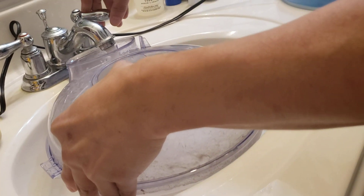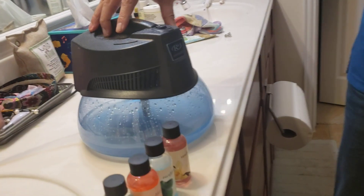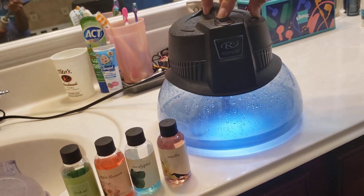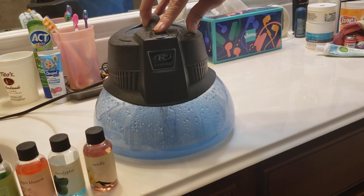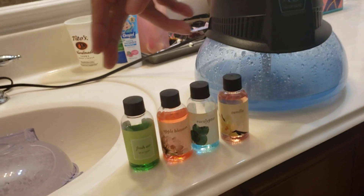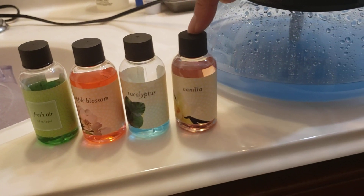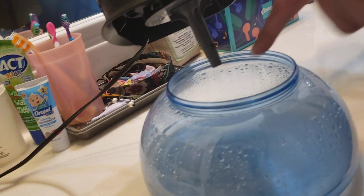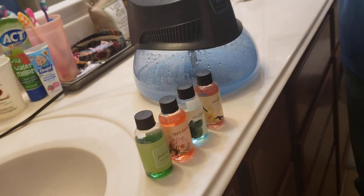And as you see here, this is the Rainbow Rain Mate. This is what you'll get for free for doing the demonstration. There are two settings — one with a light, one without a light. This will purify the air and you can add these essential oils. We picked Fresh Air, Apple Blossom, Eucalyptus and Vanilla. All you do is take one of these and squirt it into the bowl and it'll make your room smell nice and fresh.